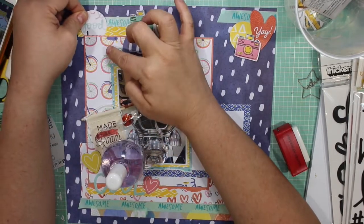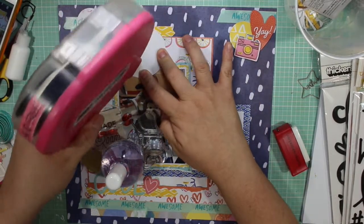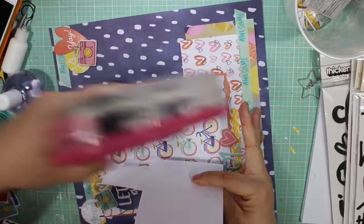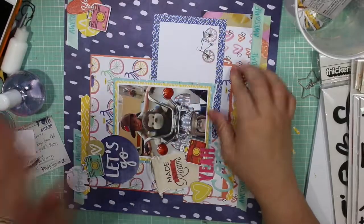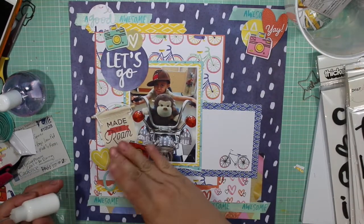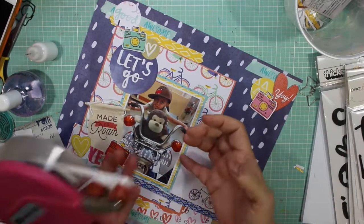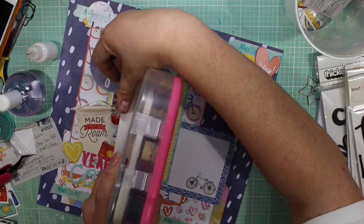I do add some Tim Holtz stickers — I put the word 'today' up on the top left corner and on the top right-hand corner, underneath the pink chipboard heart from Amy Tangerine. I'm getting a little distracted with my kids talking in the other room. I'm just taping with ATG any loose corners on the layout and securing the photograph as well.